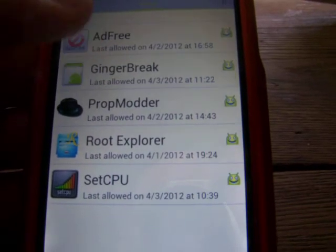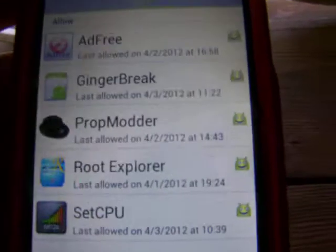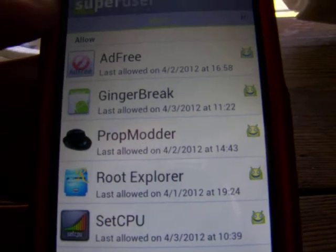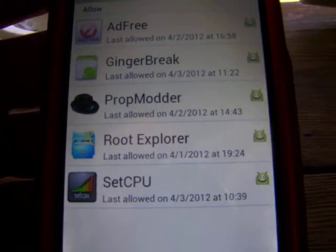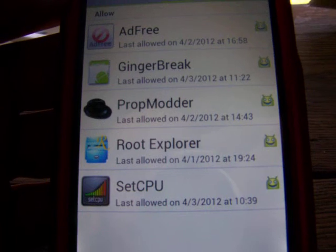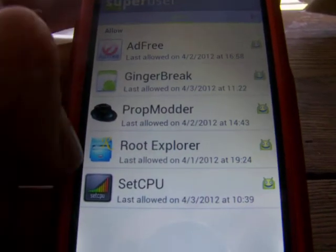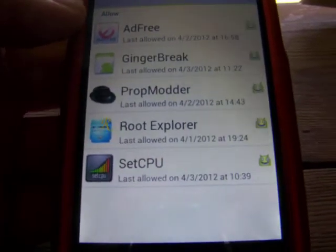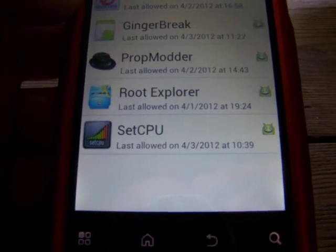You can see Ginger Break in there. All these other applications are ones you can only have when you are rooted. Some good ones to get: Ad Free, which stops all ads on any website you browse on your phone. Prop Monitor allows you to customize your build.prop folder — you can change your LCD density to make it look like a higher resolution, hack your 3G network speeds, or adjust your SD card buffering speed. Be careful with any of these apps and look up a tutorial on how to use them so you don't damage your phone.